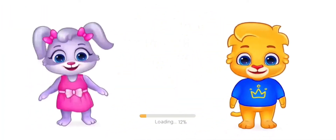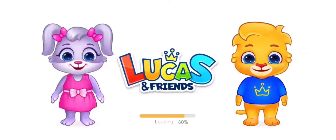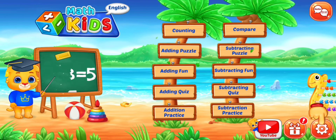Hi, I'm Lucas. Hi, I'm Ruby. And we're Lucas and Friends! Let's learn math!